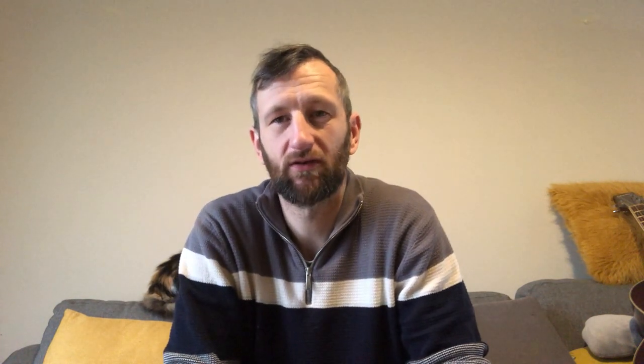Something else worth mentioning — it won't affect most people who just want better sound — but if you are into audio: this is a mono microphone, meaning you're only going to have one channel if you extract the audio, unlike your phone which records in stereo. But again, it depends what you're after with audio.